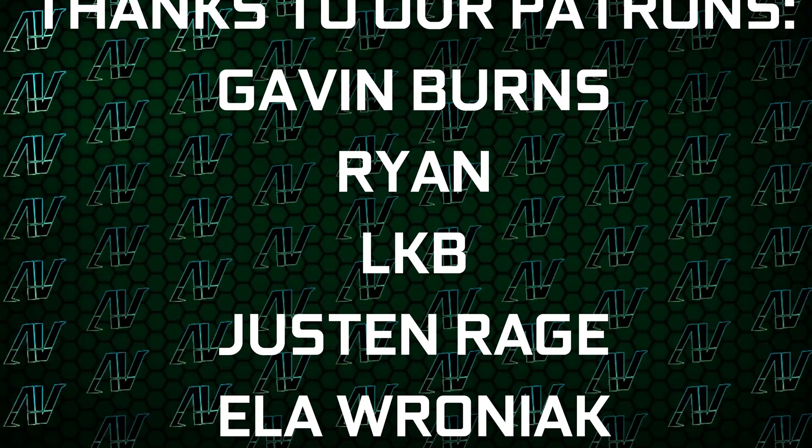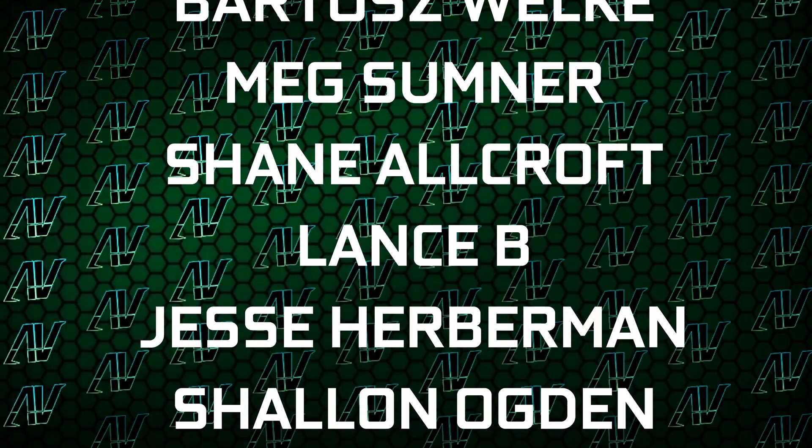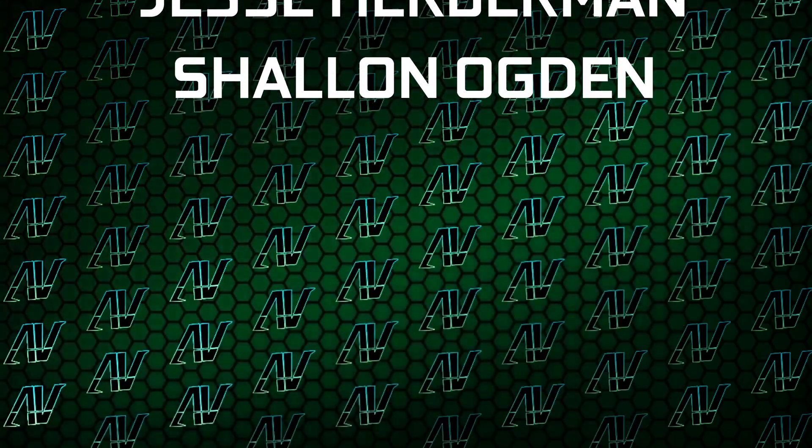Gavin Burns, Ryan, OKB, Justin Rage, Ella Vroniak, Bartlett Roker, Max Sumner, Shane Allcroft, Lansby, Jesse Herbman, and Shannon Ogden. Thank you guys so, so much — your support truly goes a long way.